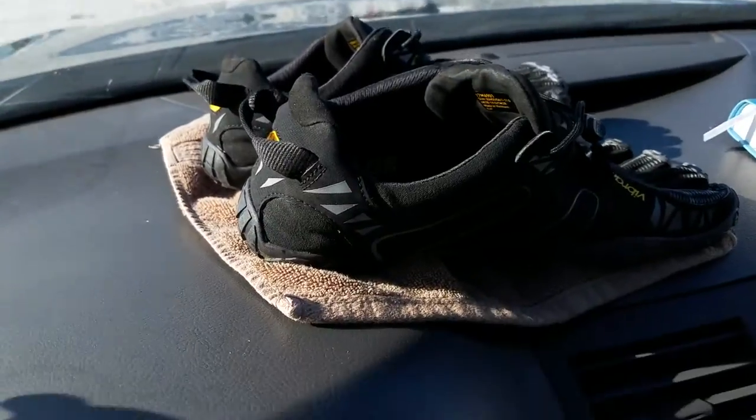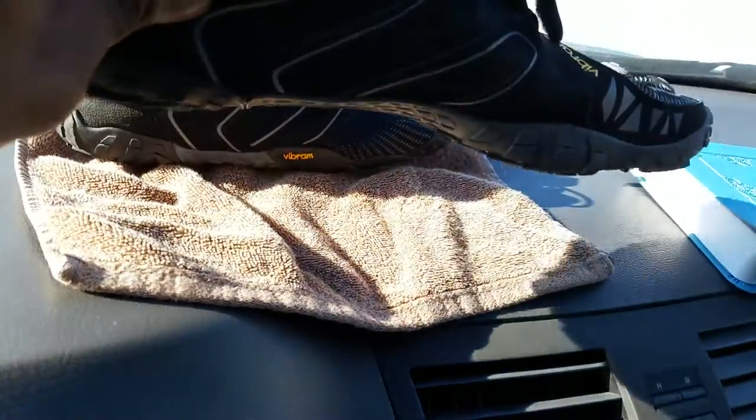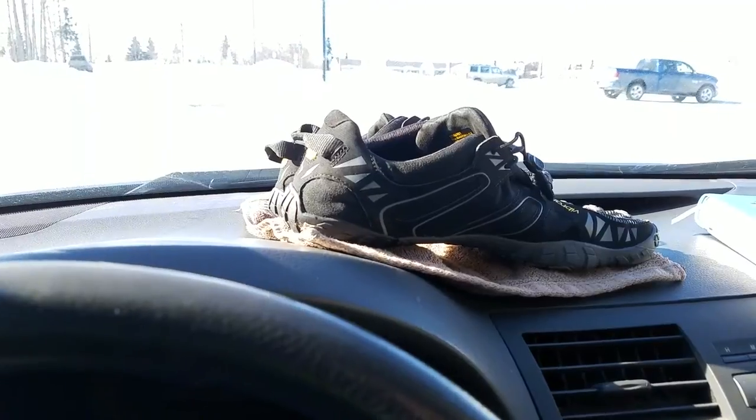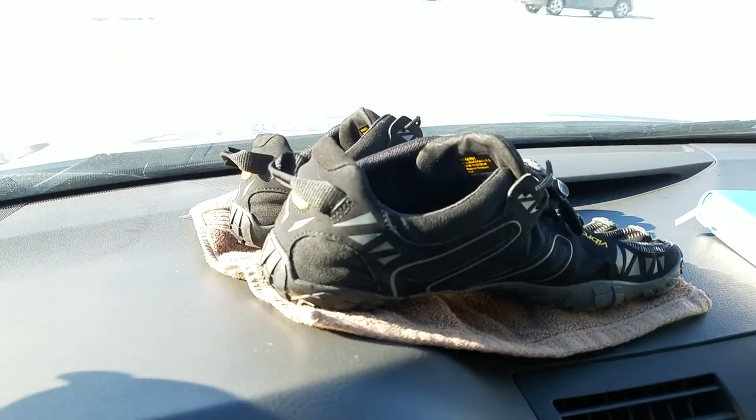This is how I dry my Five Fingers — just got a little hand towel and they just fit perfectly on there. Stick them in the sunlight and you'll have dry shoes in a few minutes. Your feet are really warm in these, so the snow's already melting on my feet, and these dry super quick — I'll just take them off.